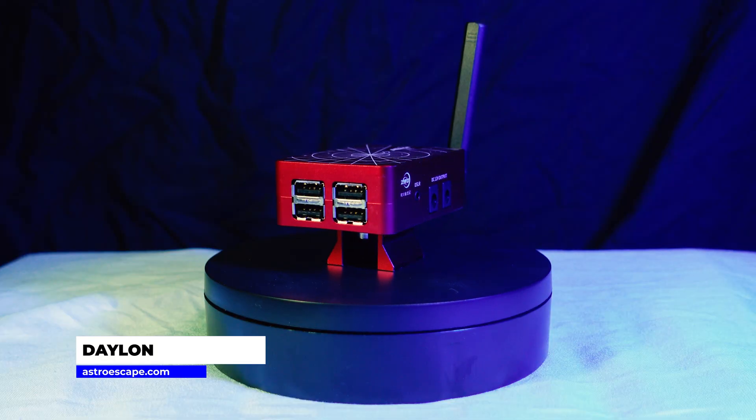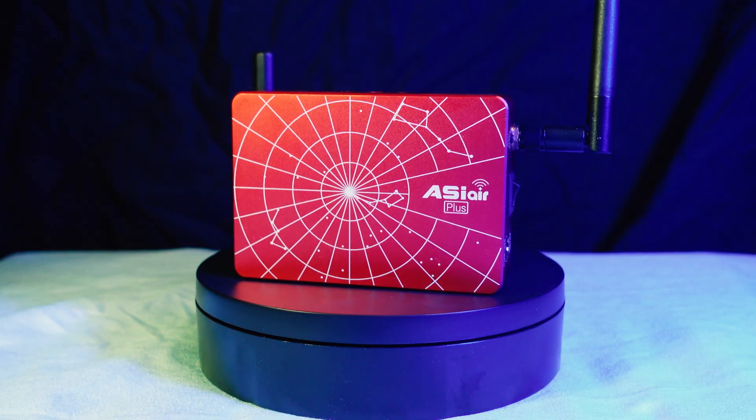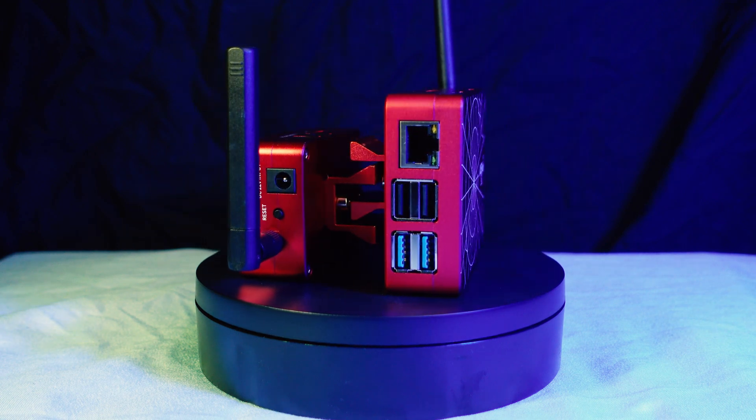ZWO just released another ASI Air, and this one got shrunk. This is the ASI Air Mini, which was designed for the traveling astrophotographer. Coming in at 163 grams, it's a little bit lighter than the ASI Air Plus, which comes in at 210 grams with the antenna attached. The size difference makes it perfect for packing up your gear. The ASI Air Mini dimensions are 78 by 52 millimeters, whereas the ASI Air Plus comes in at 100 by 70 millimeters — so it's pretty much half the size of the full-size Plus.